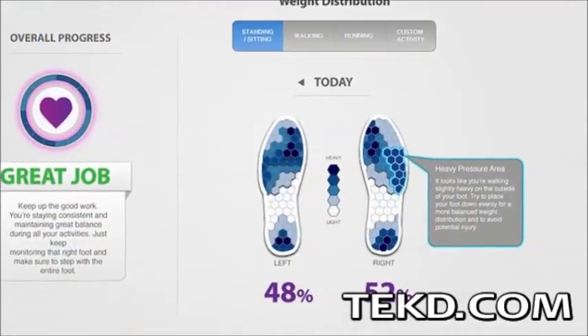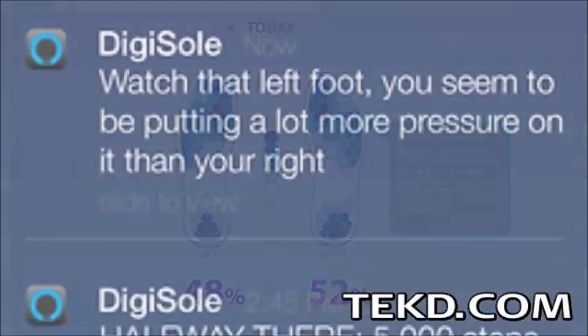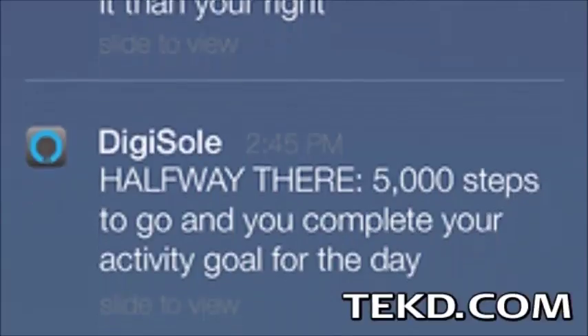The collected data is sent through Bluetooth to a smart device application that shows how you are distributing your weight on your feet, with recommendations on steps you need to take to improve.